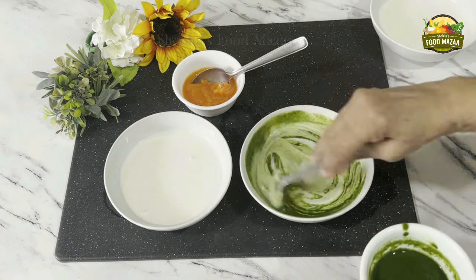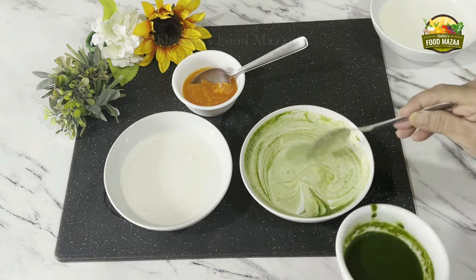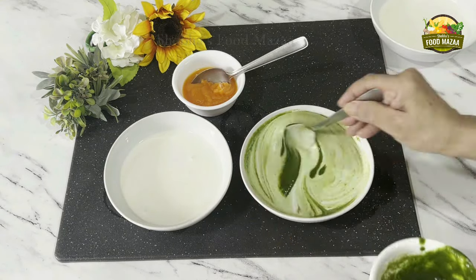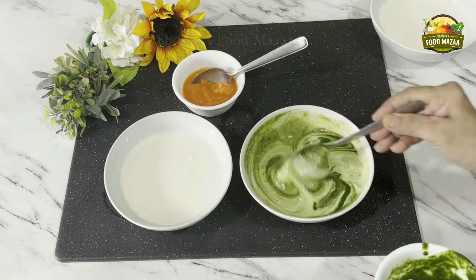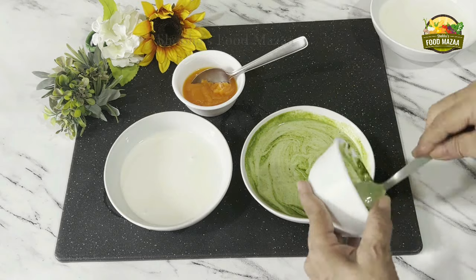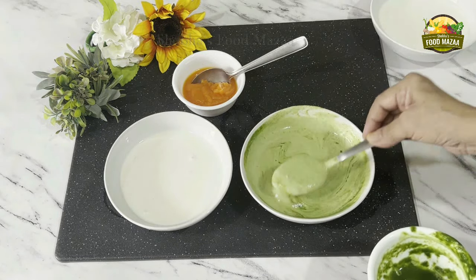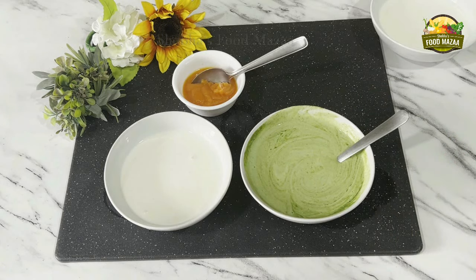To make the idli batter at home, soak one cup of parboiled rice or idli rice, two cups of plain rice, and one cup of urad dal. Soak them for a few hours, grind the batter, and ferment it overnight.